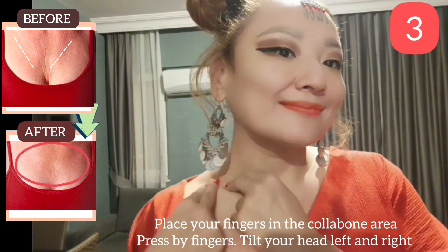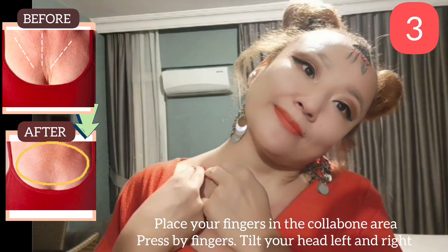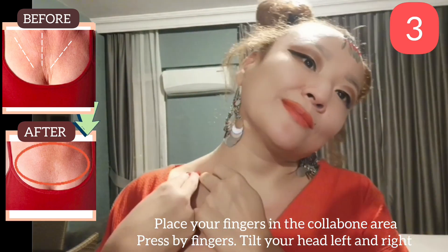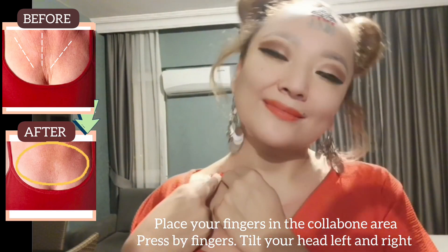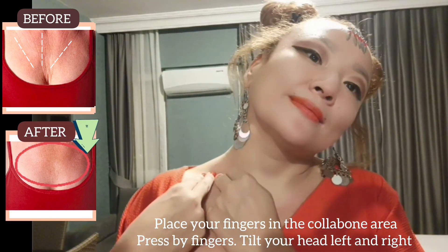Next exercise: place your fingers in the collarbone area, press with your fingers, and tilt your head left and right. Do this exercise for about 30 to 40 seconds.